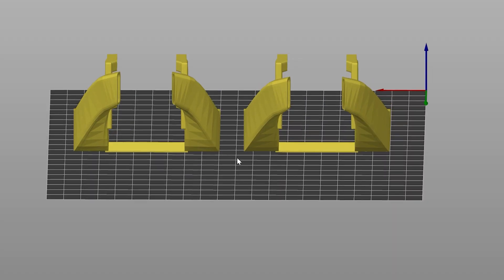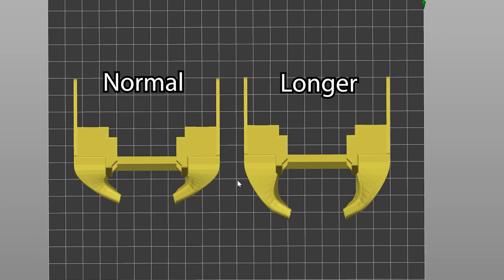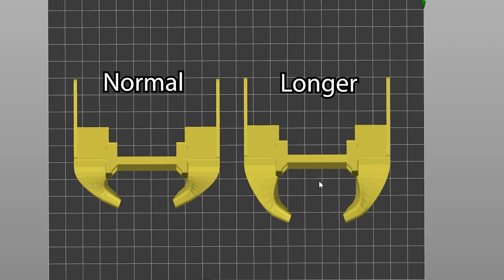In addition to the standard ducts, there's now a full set of ducts with longer tips to reach for V6, Volcano, and the Rapido HF and UHF hot ends — which are significantly taller than other hot ends. The HeroMe allows adjusting cooling ducts up and down, but the Rapido UHF went beyond that range, necessitating this dedicated longer-tip set. There's also another set of 32 ducts specifically for the Micro Swiss direct drive kit.